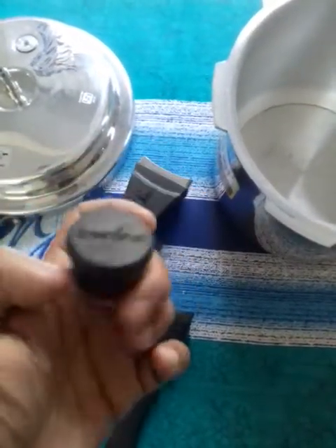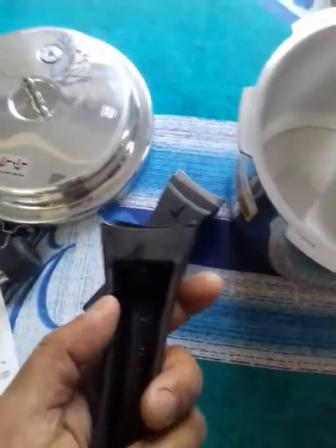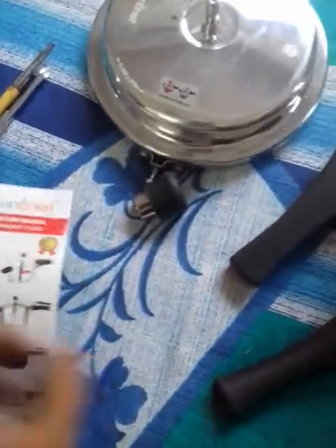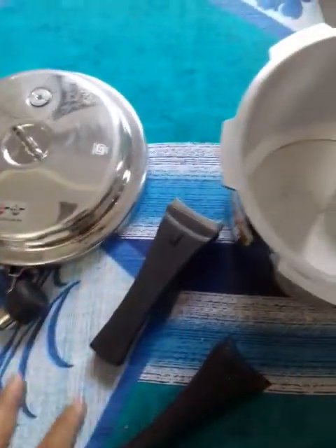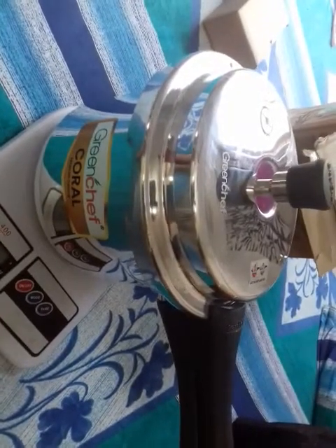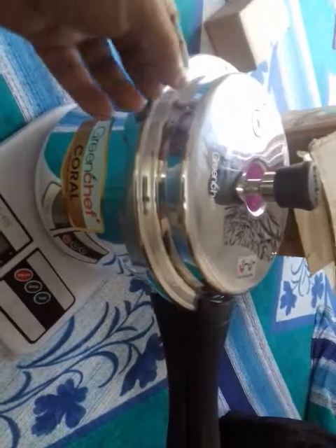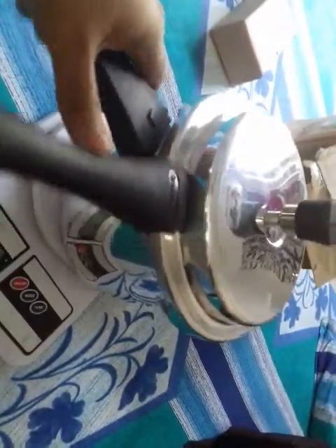After unboxing, you can see the pressure cooker regulator, the Green Shape logo, the body handle, the lid handle, and the instruction manual. I am now going to assemble it. Here you can see the total look of the pressure cooker after proper assembly — it's quite good looking.